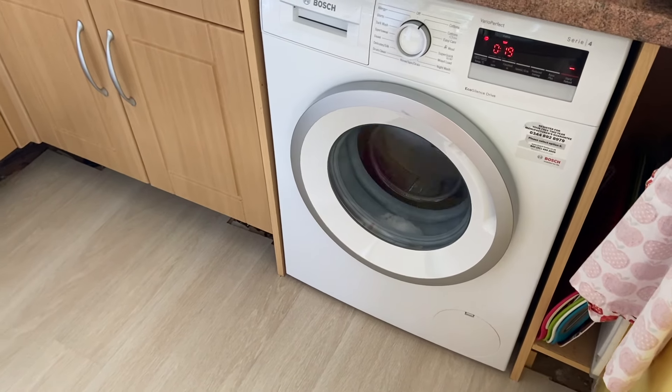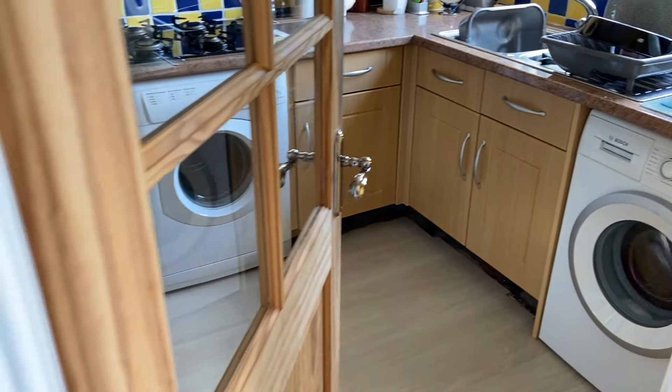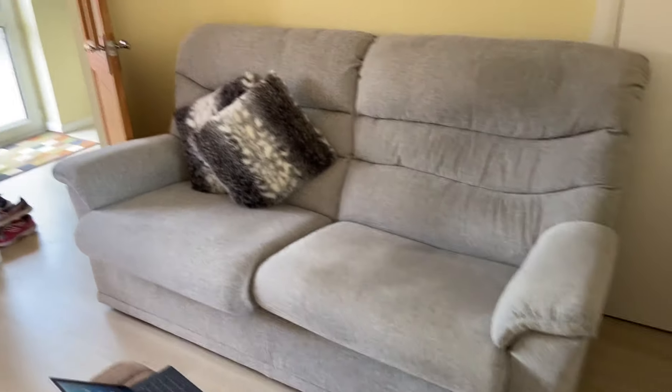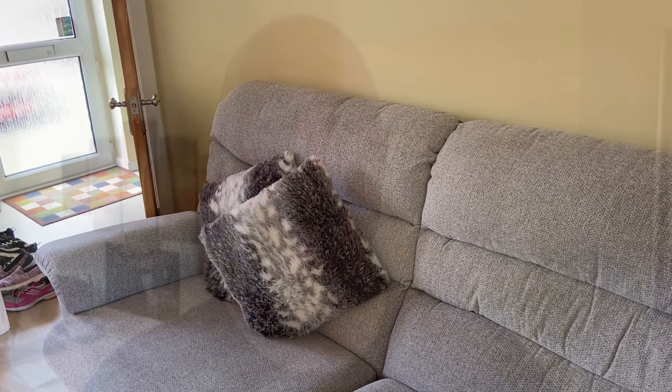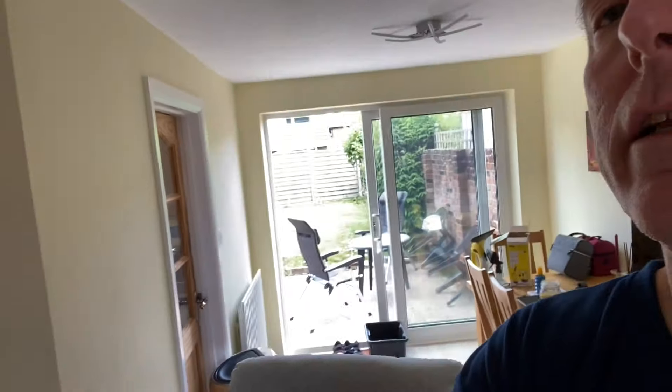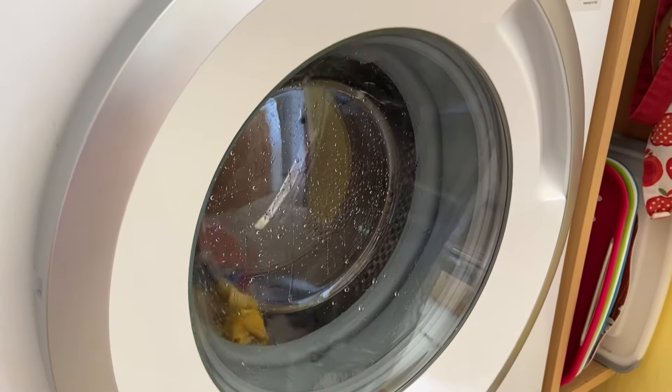It's going to rinse-spin now, so let's go out of the room. If we go out into the living room here, you can probably barely hear it even with the door open. The machine is actually spinning with the kitchen door closed, and it's not very far away — I bet you can hardly hear it. You could probably hear the birds tweeting outside more than you can hear the spinning washing machine.